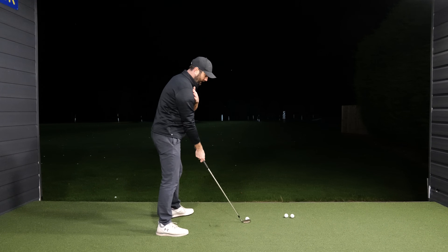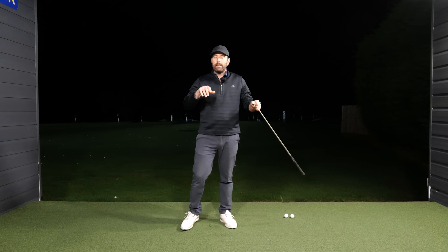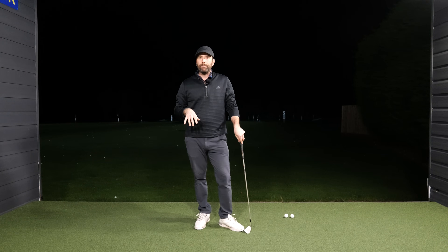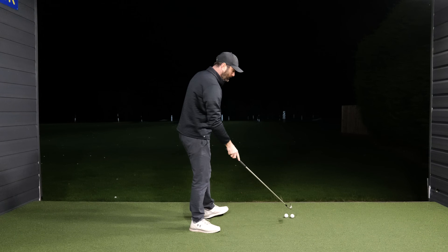As time goes on and you start to practice this, you start to get that feeling of allowing that arm to release, as I'm demonstrating. Then as time goes on you can start to allow rotation to happen — but this is where separation is key.